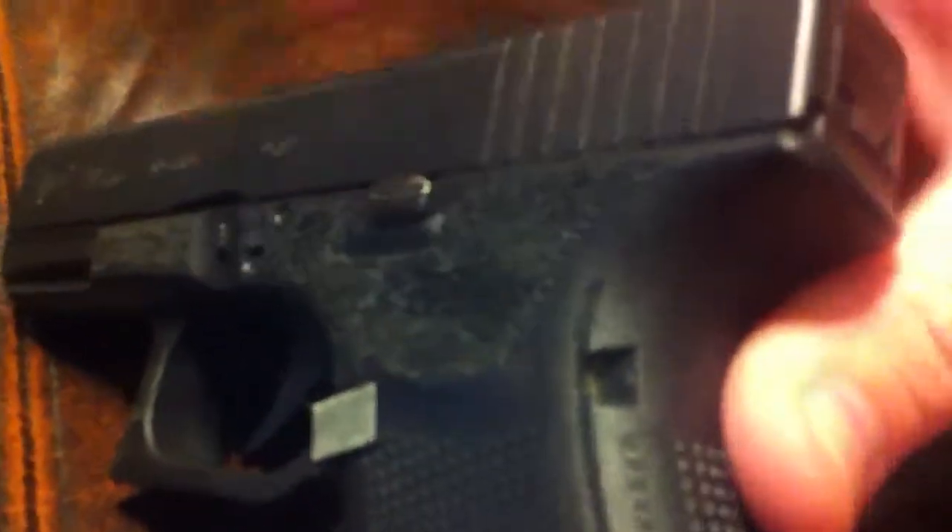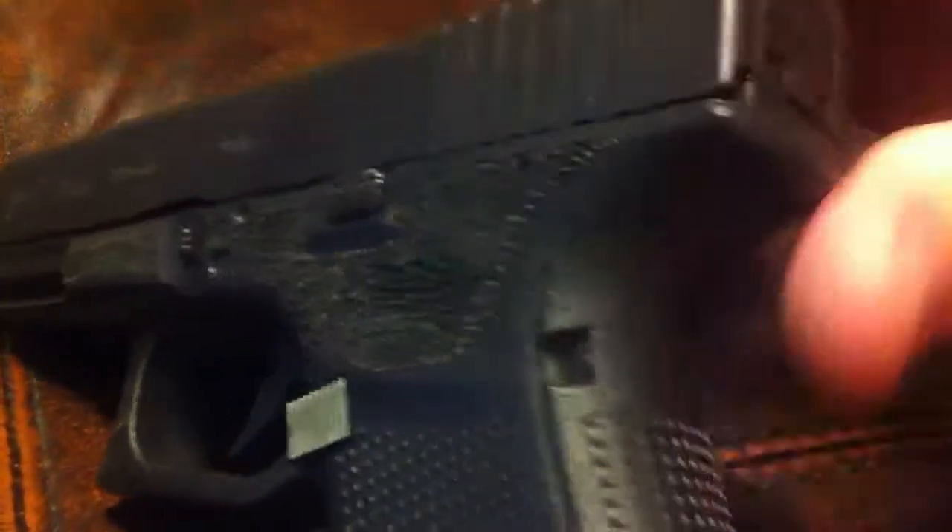If you can get in really close to that, you can see that the stippling doesn't stick out any further than the slide lock does. So if the slide lock is not going to hang on anything, then the stippling really won't either.